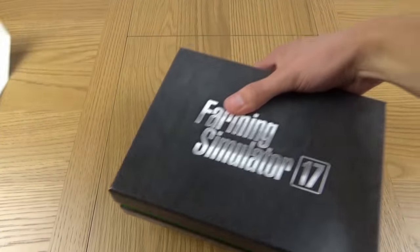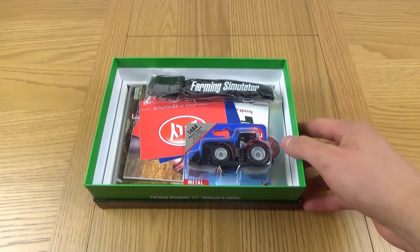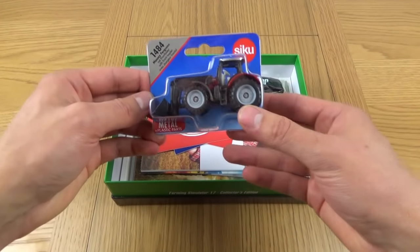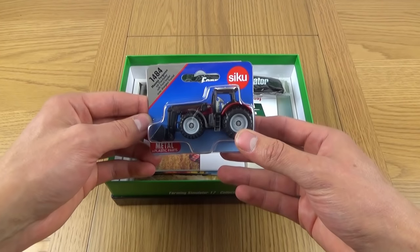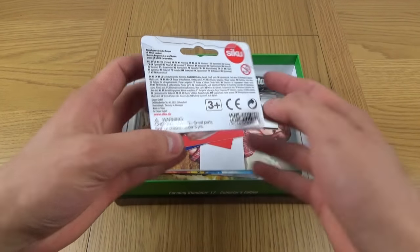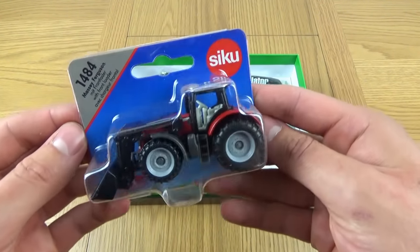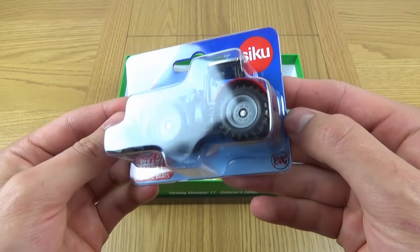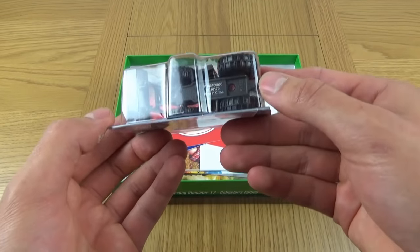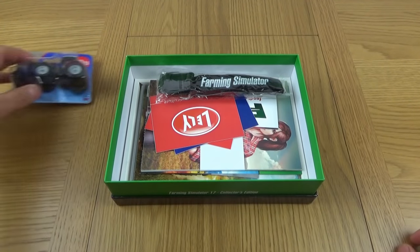There it is, it's actually within here and it's in a box. It says Farming Simulator 17 on the box, nicely branded. And here we have everything like a little package in here. First of all, we've got the Siku Massey Ferguson model. I'm not sure exactly what scale it is, but it's got a front loader at least. Metal and plastic parts. It looks pretty decent. Siku stuff is good, so it's good that they've used a reputable brand and not just some cheap and nasty thing. You clearly get what you pay for here.